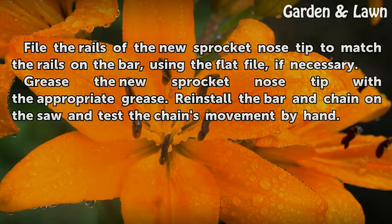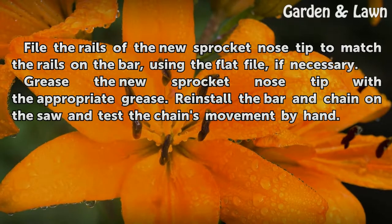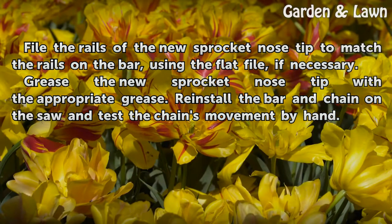File the rails of the new sprocket nose tip to match the rails on the bar, using the flat file, if necessary. Grease the new sprocket nose tip with the appropriate grease. Reinstall the bar and chain on the saw and test the chain's movement by hand.